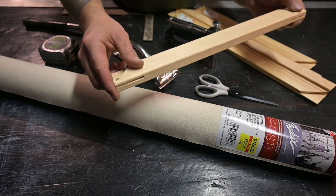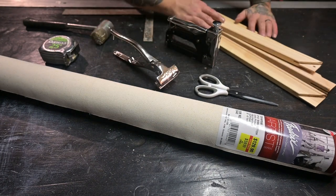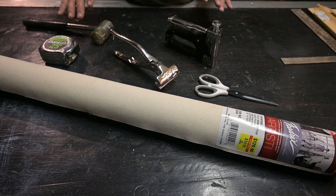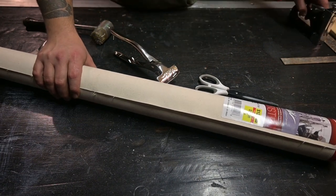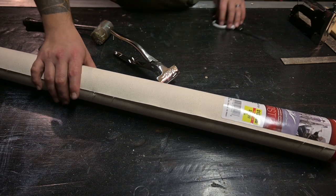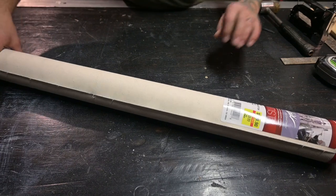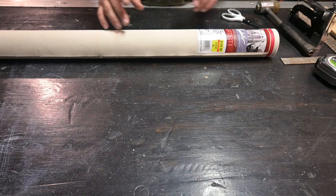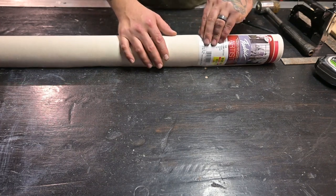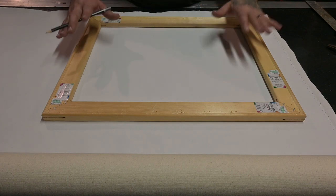In this case both sides are beveled, so it doesn't really matter. We're gonna go ahead and get this frame put together and get our canvas cut. When cutting, we're just gonna mark where we want it to be and then tear the canvas rather than using scissors.